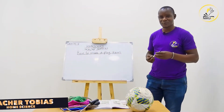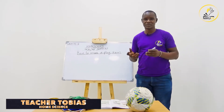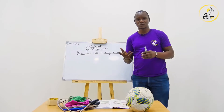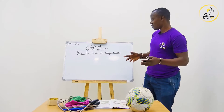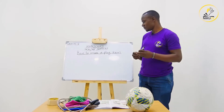Hello learners, welcome back to our lesson of home science. In our previous lesson we had a look at items used during playing — that is playing and health practices. We also talked of qualities of a good playing item: they should be smooth, easy to play with, strong, and safe during playing.